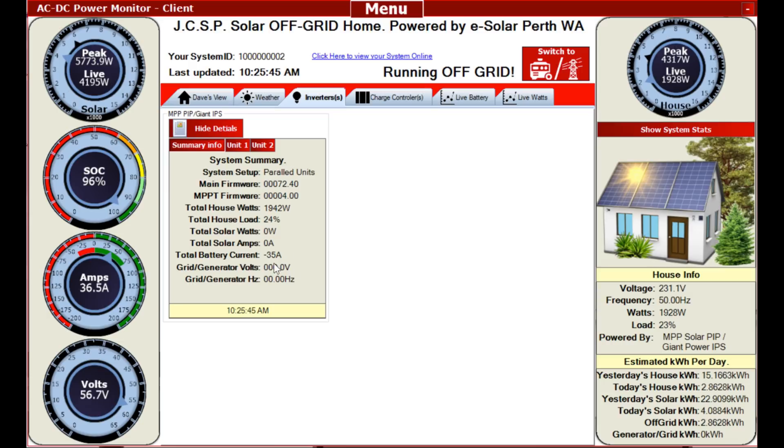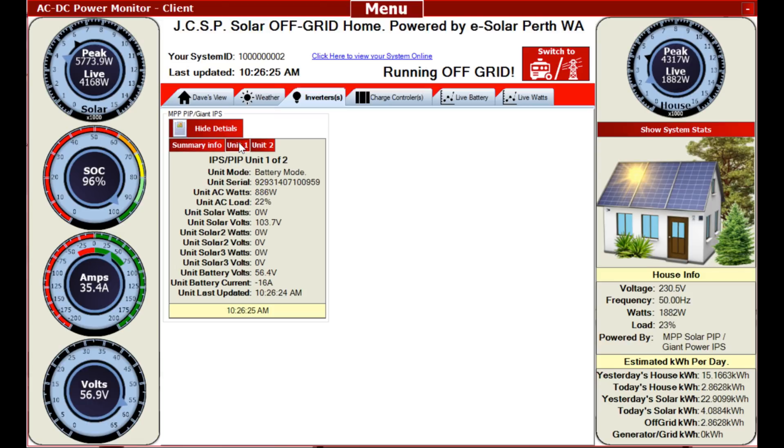There's no grid volts and the generator is not going, so the units are taking 36 amps. That means I've got over 70 amps coming off my solar panels on this cloudy day. I've had a peak of 5,700 watts, so I've got about 6,000 watts up on the roof right now - and that would have been a cloud edge effect.